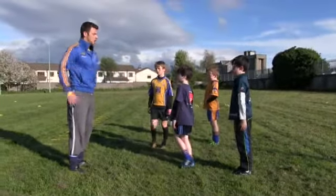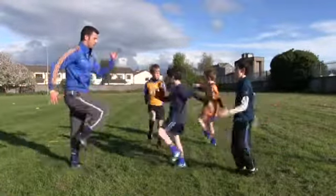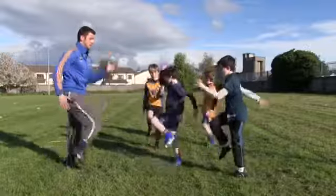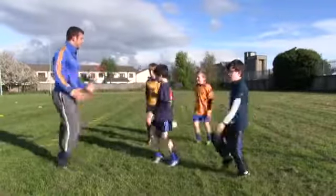Chest up, stand nice and tall. We're going to go opposite arm, opposite leg, marching on the spot, bringing our knees nice and high. Good, well done. So we're bending our elbows, chest nice and high, keep it steady and get our knees right up.